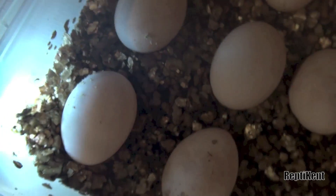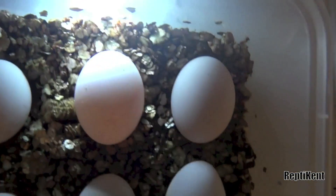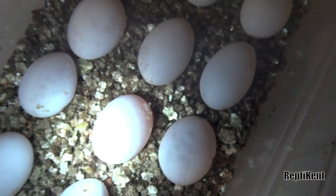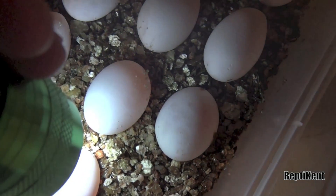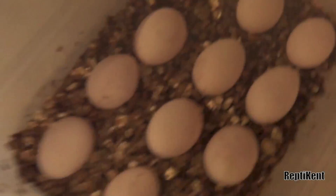The second one's the same, that one's the same, the small one's fertile. These ones are fertile as well — I'm just trying to concentrate on holding the light in case I drop it. And both those are still fertile.